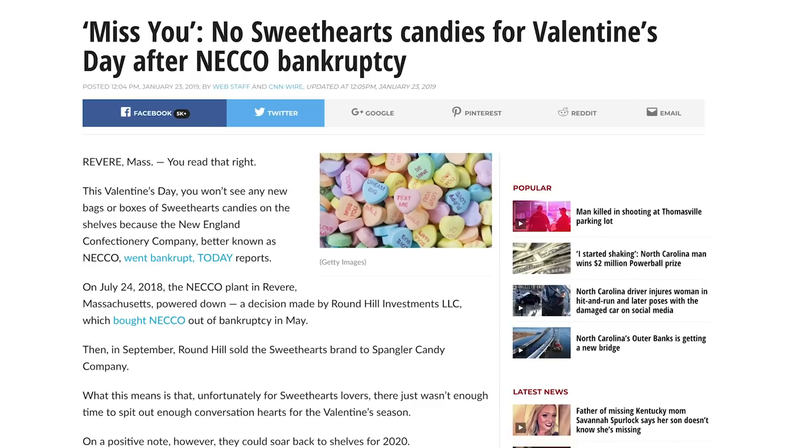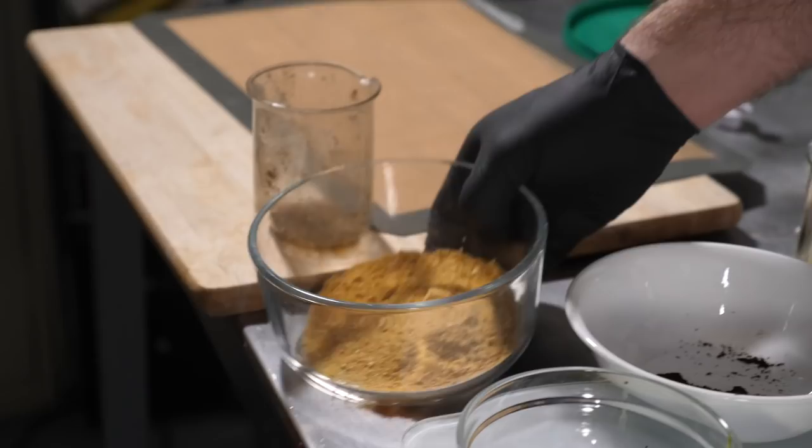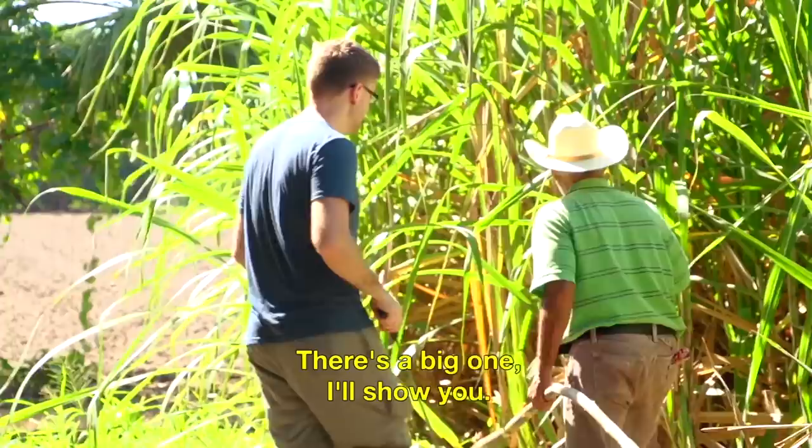Recently, Necco, creators of the original Sweetheart Conversation Hearts, filed for bankruptcy, putting the supply of their infamous Valentine's Day candy hearts in jeopardy for this year's holiday. Seeing a potential opportunity to fill that gap in the market, I set out to try and make my own, as always starting from scratch, and adding my own unique twist.